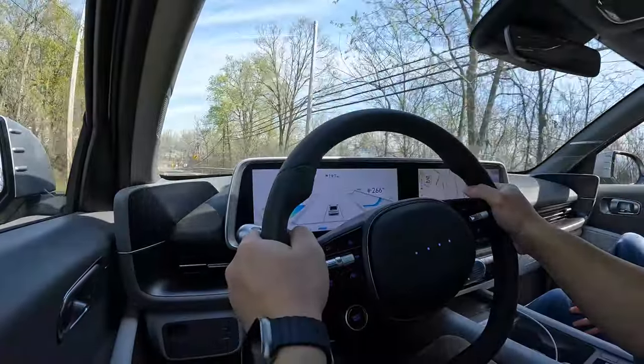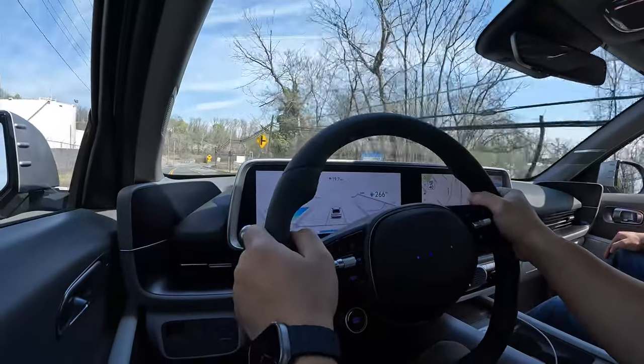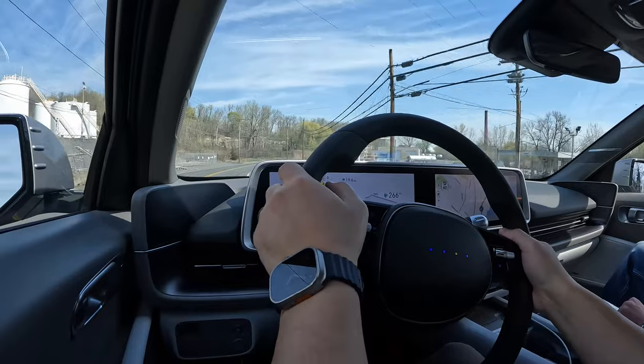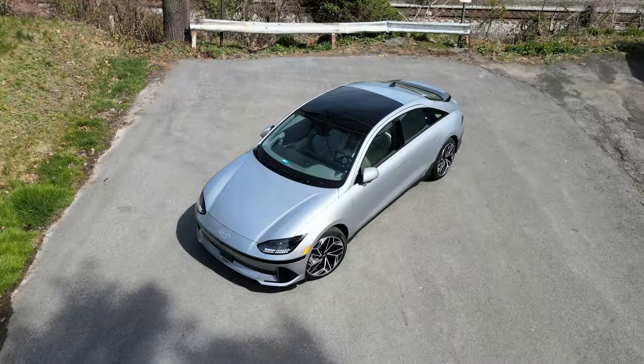When it comes to regen braking, you can do one-pedal driving in this car if you want. There are four levels of regen to choose from, and there's also a radar-based regen braking method that will adjust depending on the car in front of you and the relative speed.